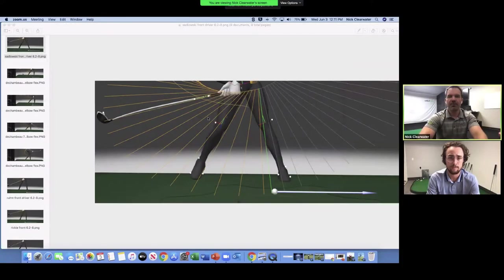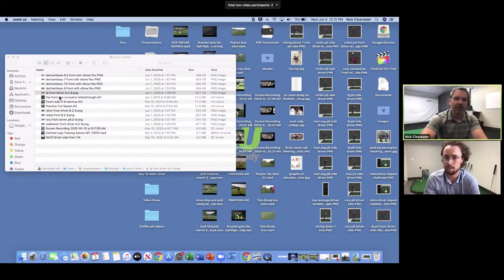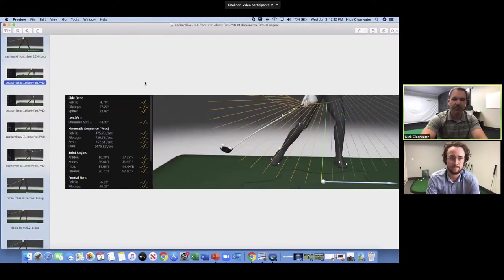A lot of golfers have really poor low point control — it's a skill they don't have. What piece do most people miss? I would say they don't have the grip end of the club far enough forward at impact, and they don't have it rising enough — it's a combination of both. People just have poor control in general of where their low point is.